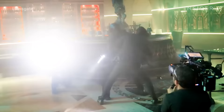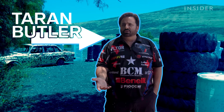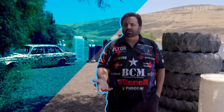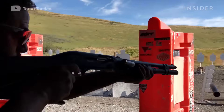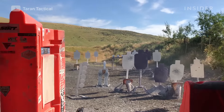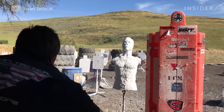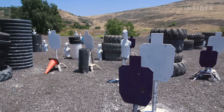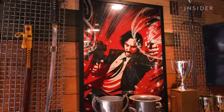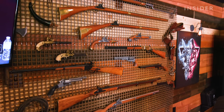In the span of three movies, the John Wick films have racked up a body count of nearly 300. Meet Taron Butler — he's a world champion competitive shooter and owner of Taron Tactical, responsible for teaching some of Hollywood's top action stars how to handle firearms for film and television.